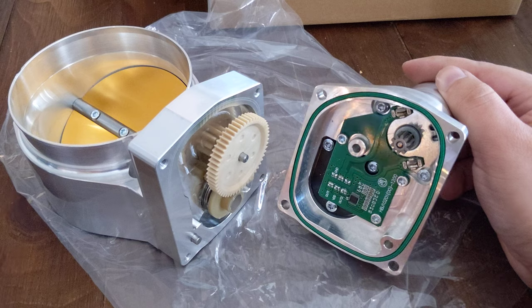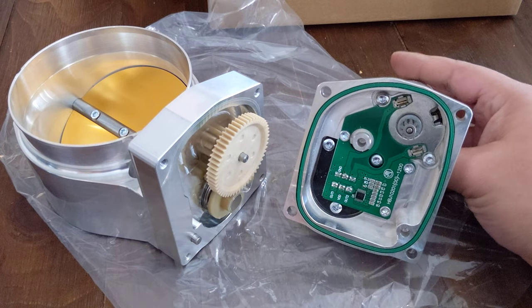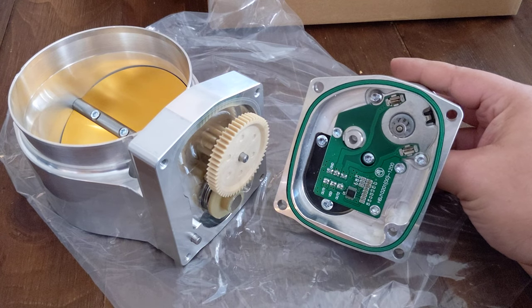I was hoping this was going to be an alternative to the Nick Williams throttle body, which does in fact use the GM OEM throttle position sensor inside.